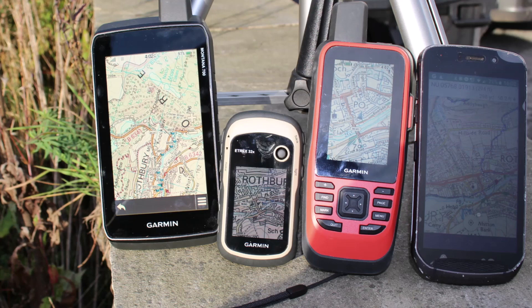In the examples I've got here, I've got a Montana 700, which is our large touchscreen, an eTrex 32x, and a GPS Map 86i that has the same screen as the 66s units, and also a mobile phone with ViewRanger.